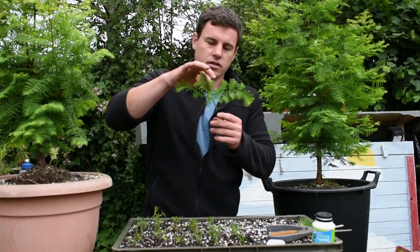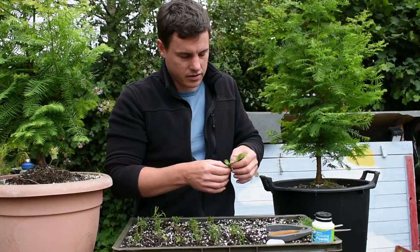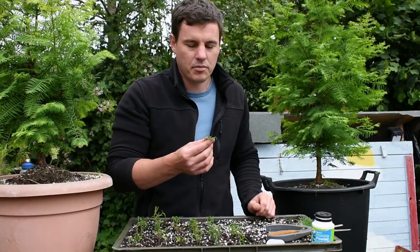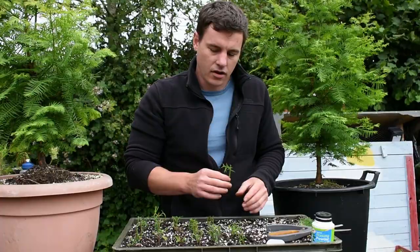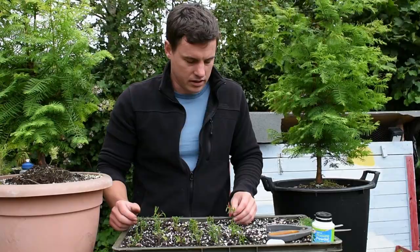Here's another example — that's about the right size. We've got less new growth on this one, so less messing around. Pinch, pinch, pinch — we want to go back to about a pair of leaves or two pairs, so it's only a little bit like that, and then straight in. When you're doing cuttings in a big tray like this, it's worth noting the foliage should be facing the same direction. I probably haven't done it in all of them, but every little helps.